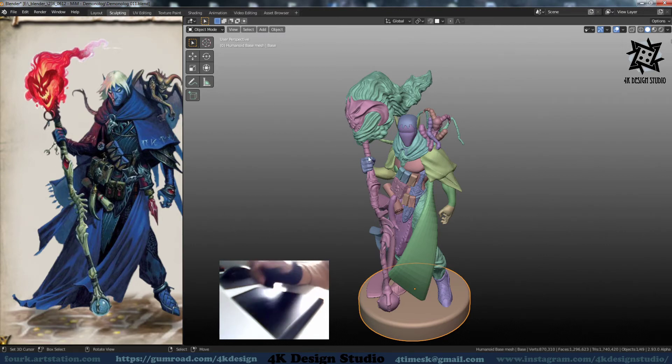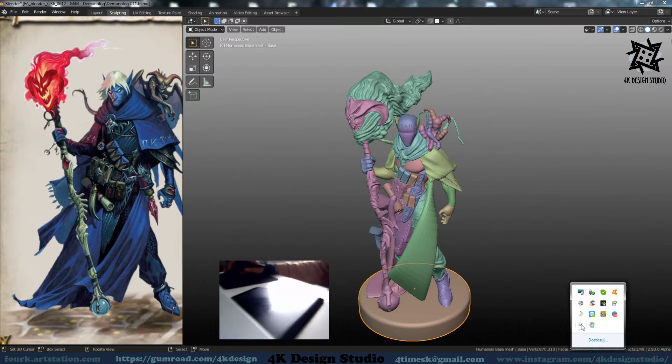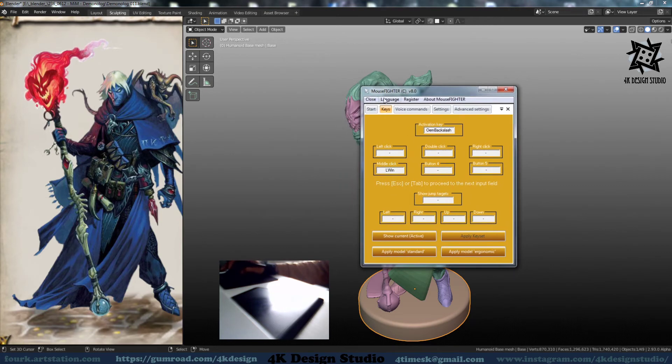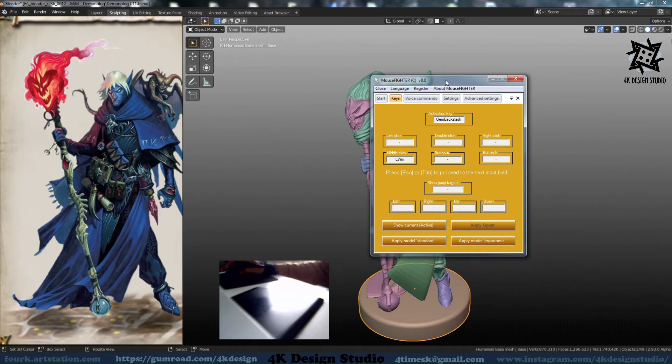I found a program you can use in the meantime before you buy a new tablet. You can see its name is Mouse Fighter — it's free, just type this name in the search and you will find it.